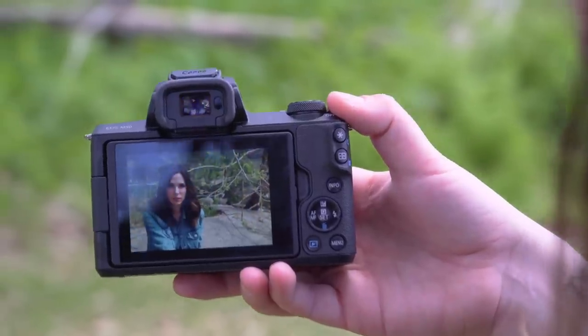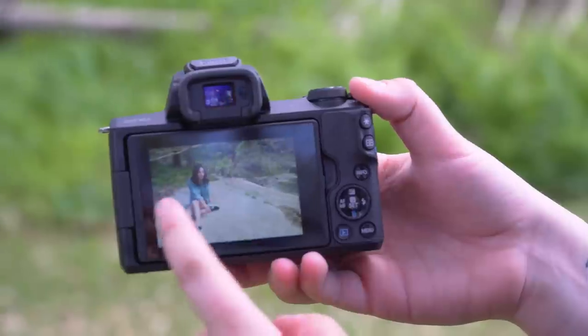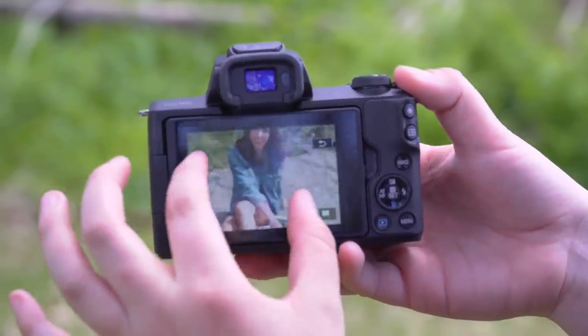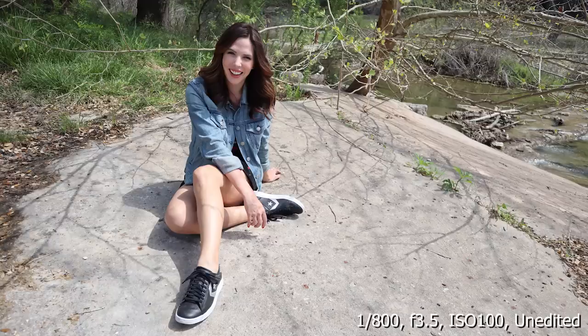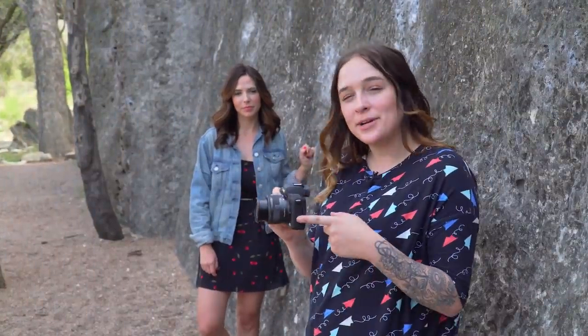I do really love the touchscreen on this camera. It's super easy to navigate the pictures I've taken and zoom in. This lens is impressively sharp for being a little kit lens. This camera also has a pretty cool variety of scene modes and special effects modes.